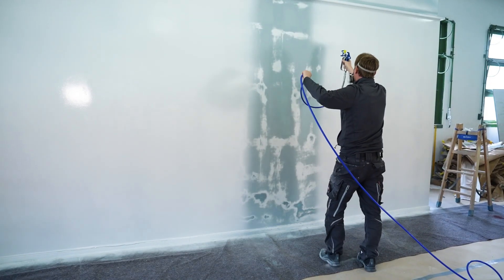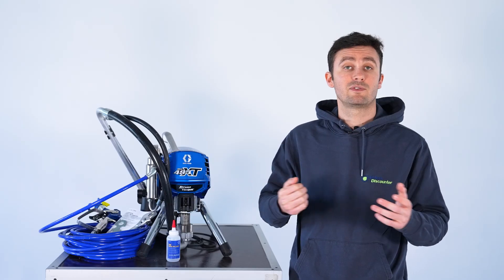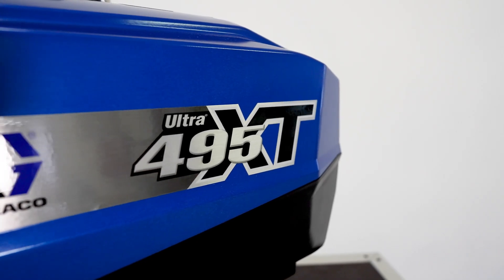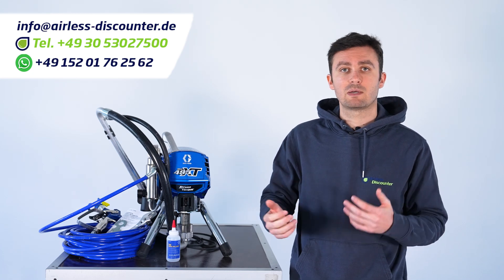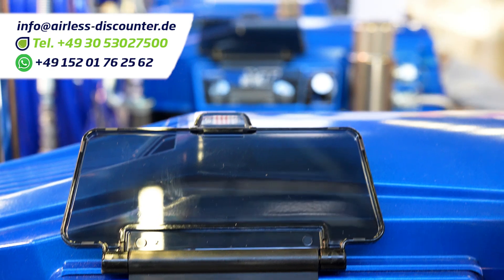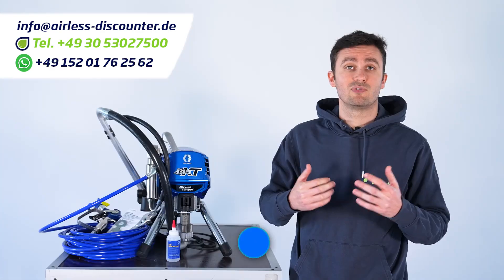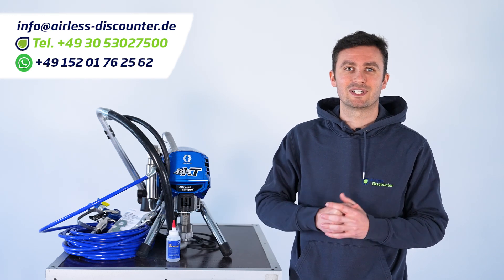Optimum pressure setting is essential for quality spraying and avoiding paint mist. That's it for this video about this new function on the new XT series. Please don't hesitate to contact us by phone, email, WhatsApp, or messenger if you have any further questions about this option or any other regarding this new series of Greco machines. If you like this video, please give us a thumbs up, don't hesitate to share it, and I'll see you in the next one.